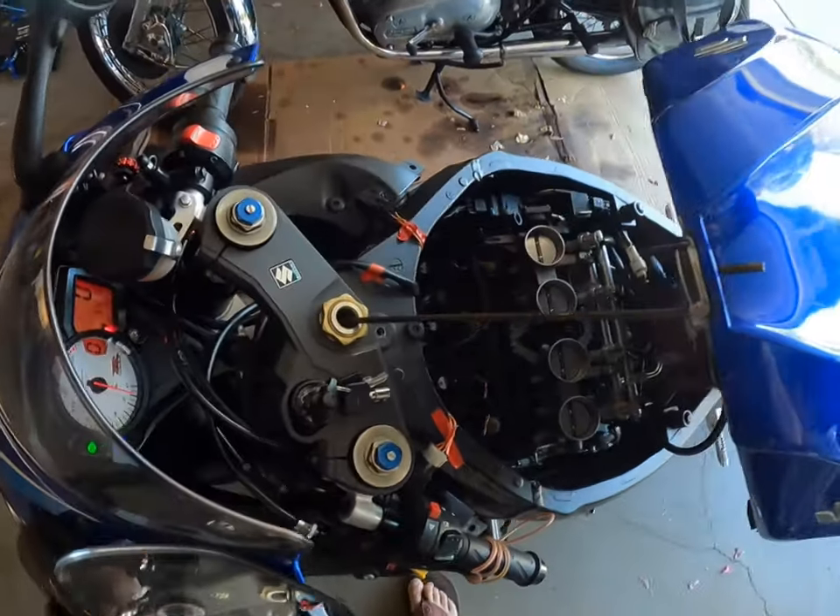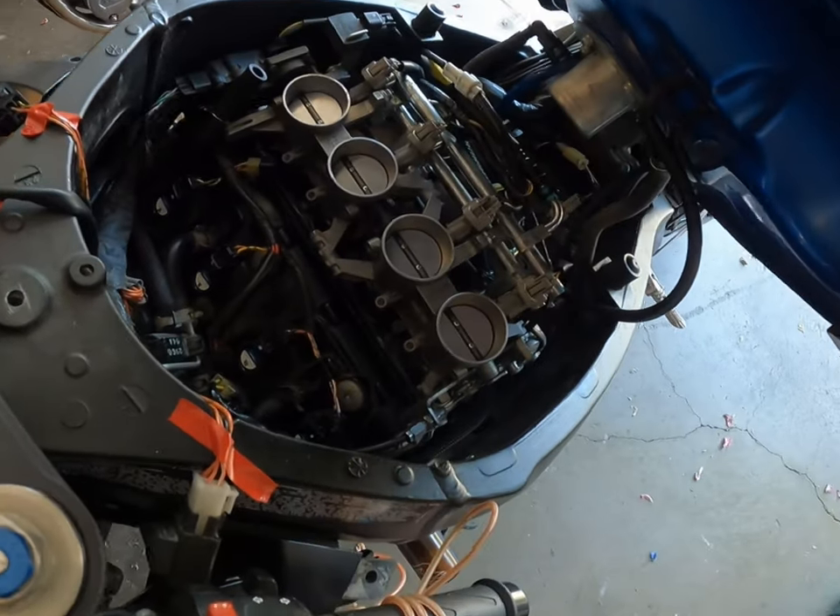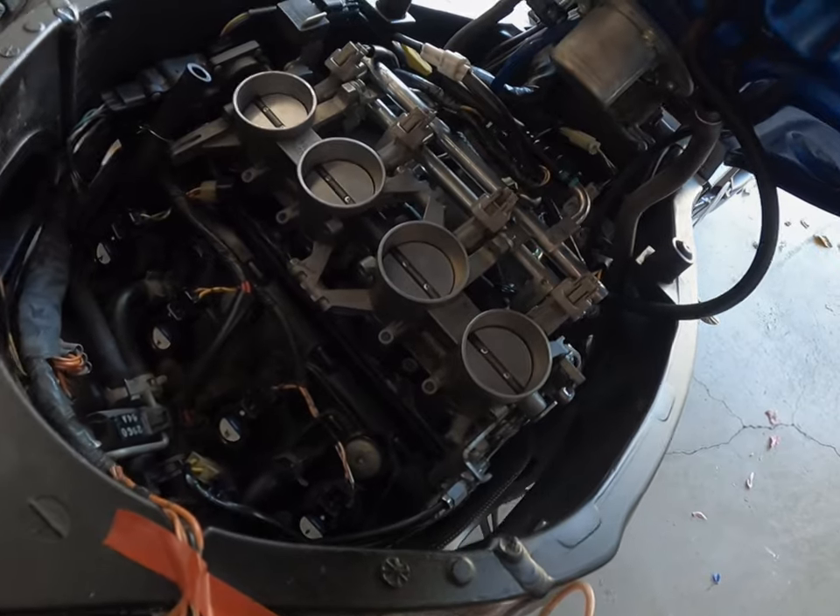Things have way better power now. I think it's ready for a test drive.